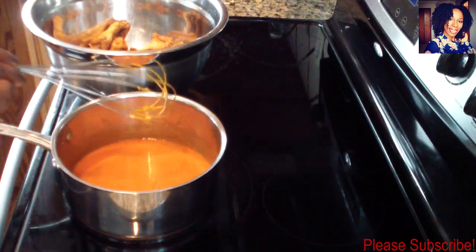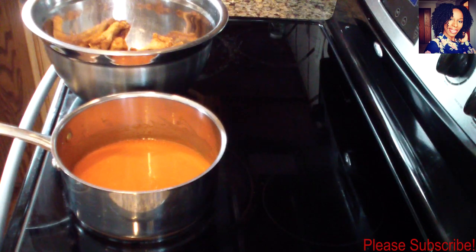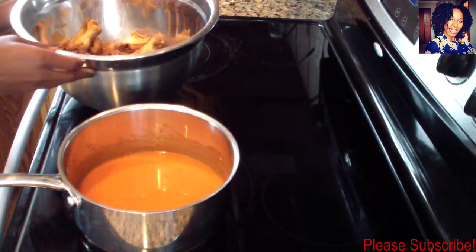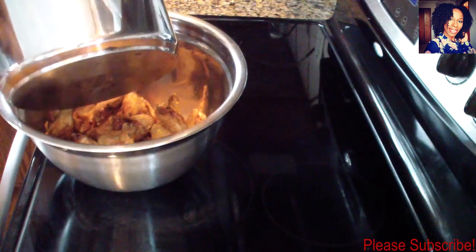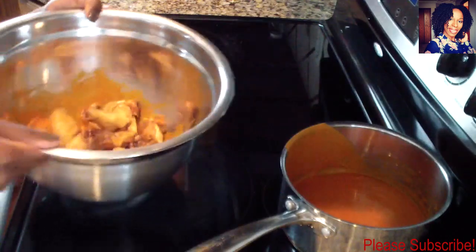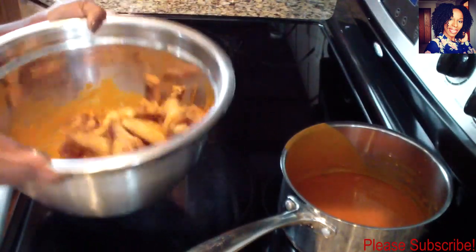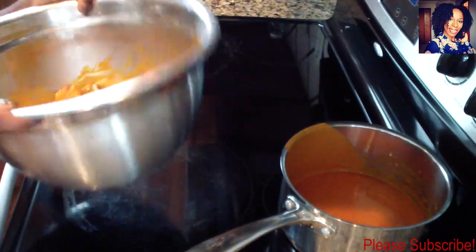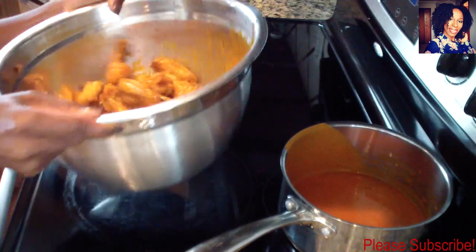I went ahead and transferred my fried wings into a metal bowl — I prefer to use glass or metal bowls rather than plastic. I'm going to take half of the sauce and pour it to the side, not directly on top, because we're going to be tossing them. Use half of that sauce and just toss and flip — if you're brave enough you can hold every piece of your wings.